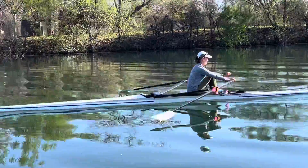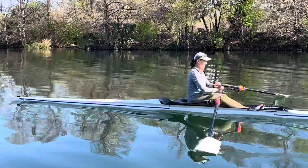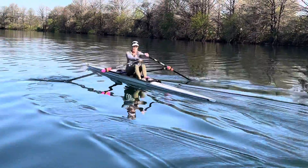I'm going to change my view, so keep on rowing. I just want to get you from the angle right down the boat. Is it feeling better? Yes. Okay, it's looking better too. Good call.